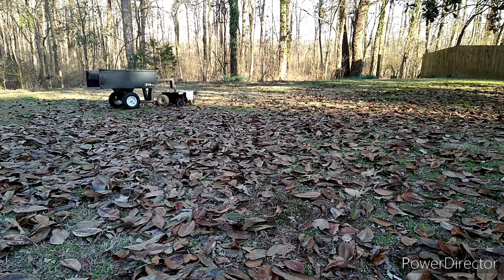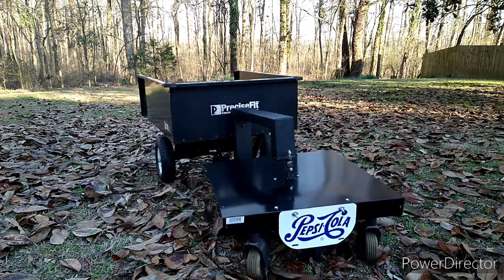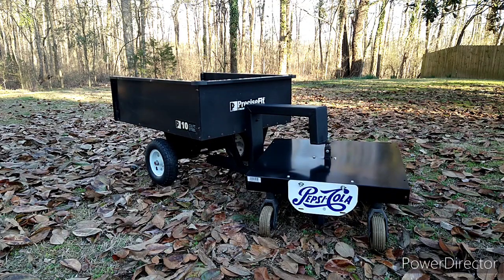Alright y'all, so that's how it performs. Now we'll take it back to the shop, pull it apart, and I'll show you what's under there and why I built it.